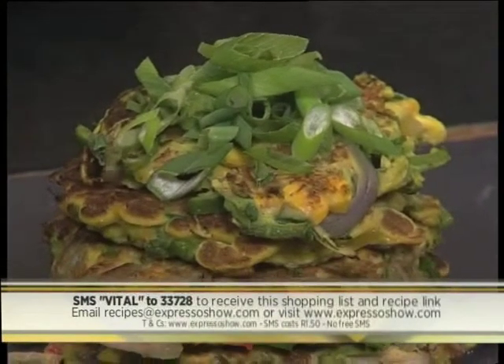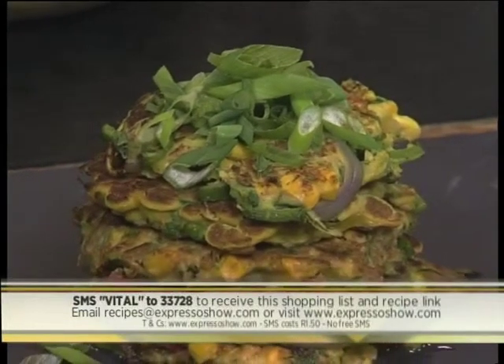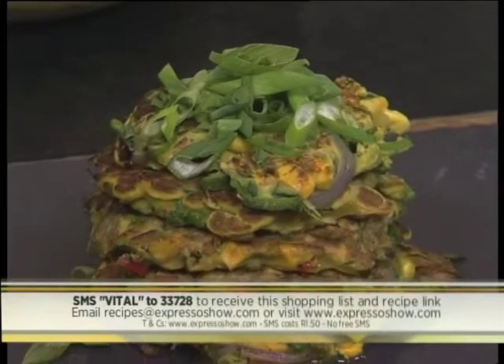Our keyword is VITAL to 33728, and you can do this at home as well. I've flattened mine a little bit and it smells delicious in this kitchen. Corn fritters — that's what we're making with Andrea this morning. Thanks so much, Andrea.